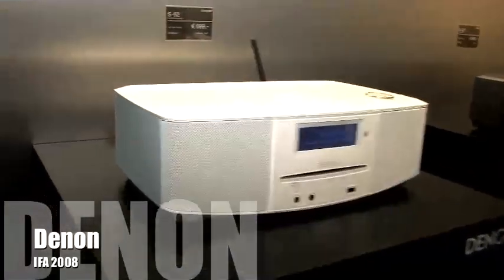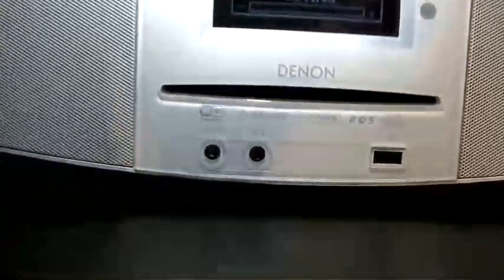We are back here on the Denon stand with the new S52 CD music system. It has the capability of putting a CD disc in as well as connectivity for your iPod. Very easy to use, ideal for bathrooms and kitchens.